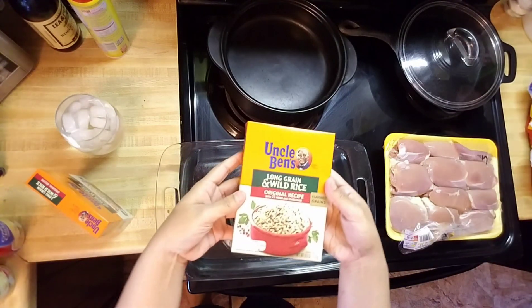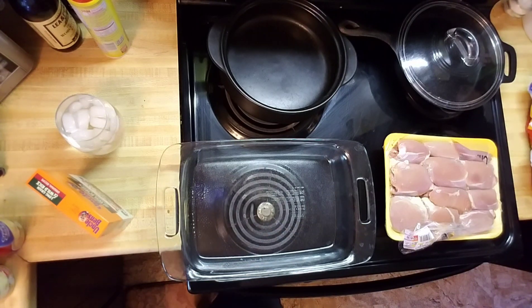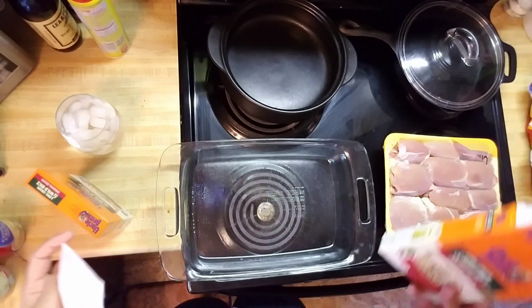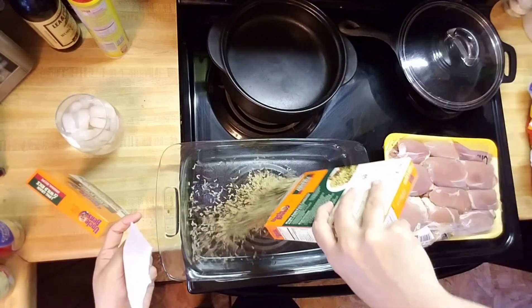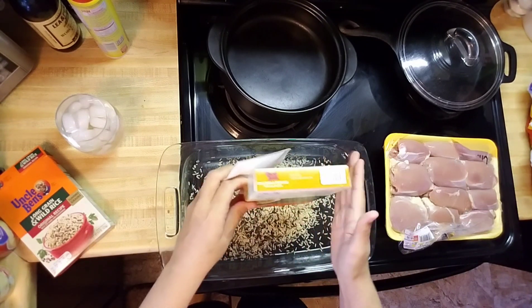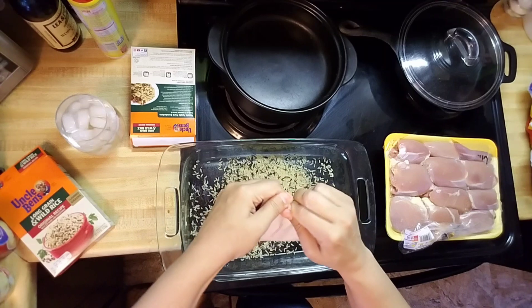I have two boxes of the Uncle Ben's long grain wild rice and we're going to dump those in. We have the seasoning packets too and we're going to go ahead and use those.